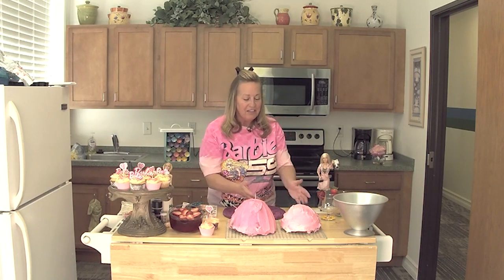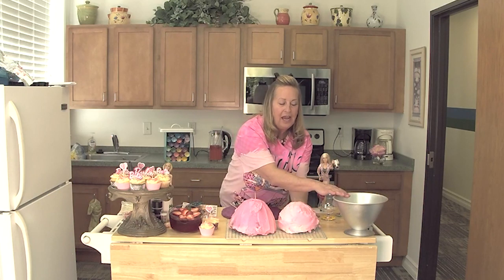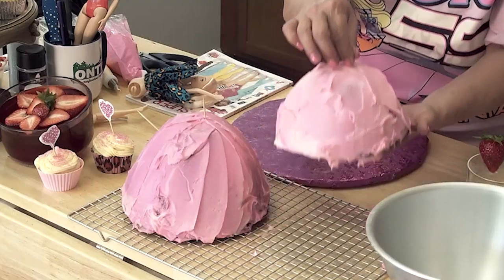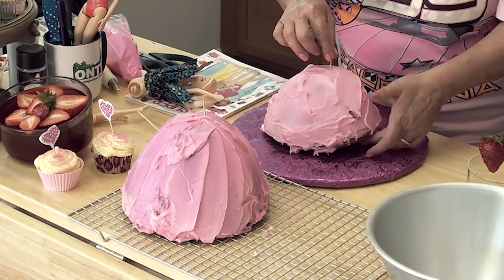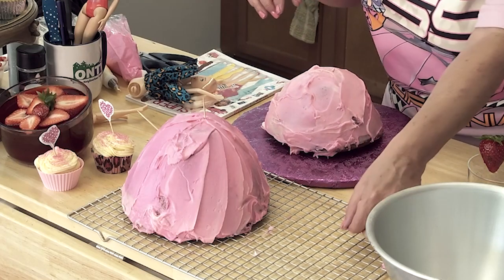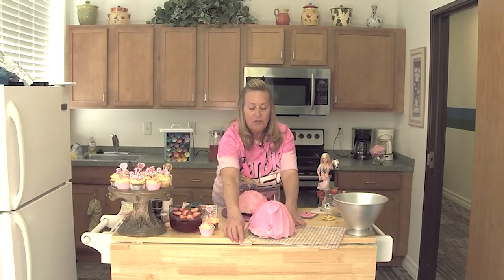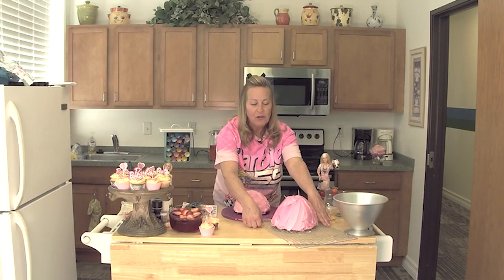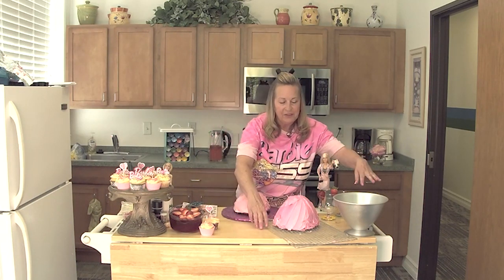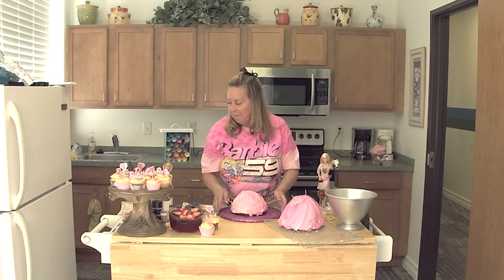When I first got started, I just used a cherry chip cake and I only used one cake. I was sure to coat that pan — they are very serious about you coating it with Crisco and flour before you get started. I've seen this done other ways where you can use other pans and then shape it from there, but this is the pan that is especially for the doll bottom.